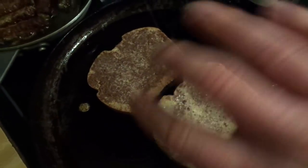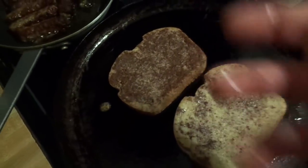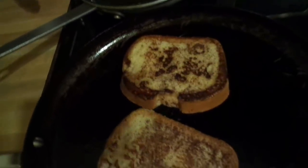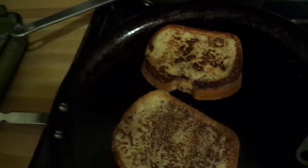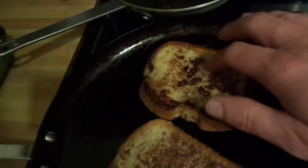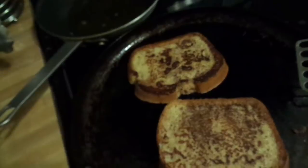Now, when I do this, I flip it back and forth a few times to get it. I like it with a nice crunch on the outside of it. I like to go back and forth a couple of times so that the middle of it — this already got a nice little crust on it because the pan was kind of hot.